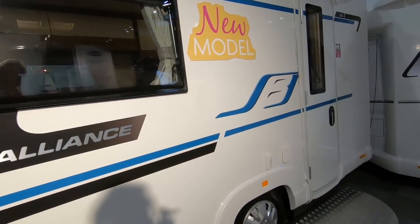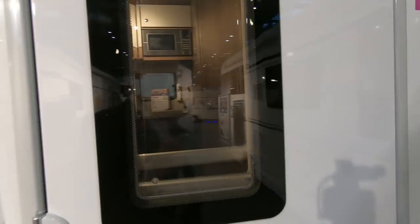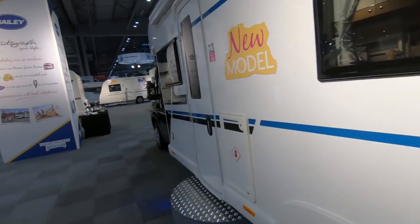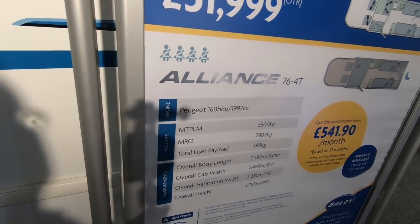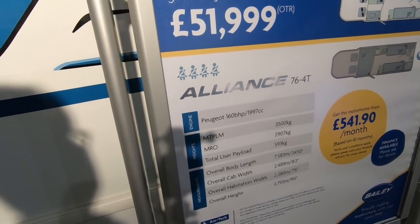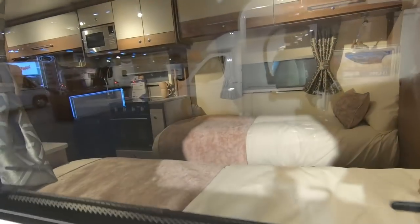It's a very familiar layout to a lot of people — the end bathroom and a kitchen. That's the one we'd probably be looking at, it's the same layout as ours. A 76.40, again 3500kg, user payload slightly less at 593 and it's just under 7.6 metres. It's got our sort of layout, the rear bed.